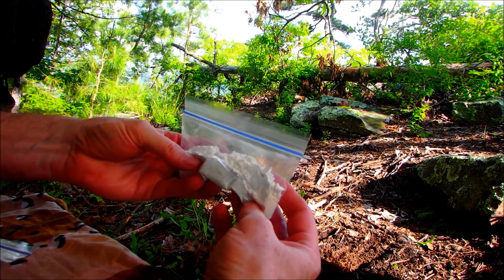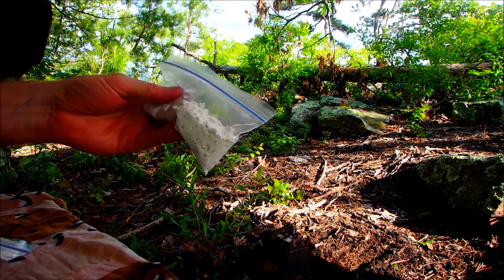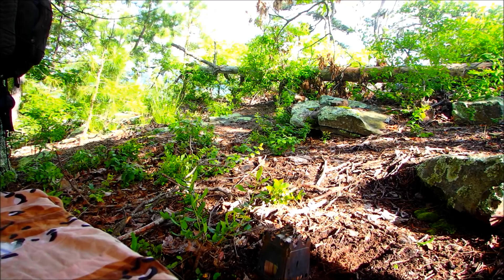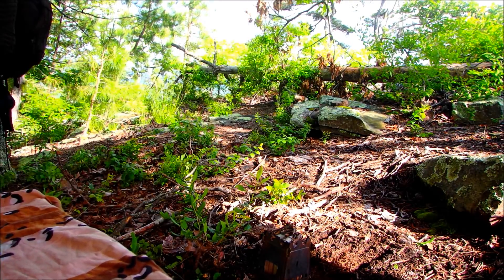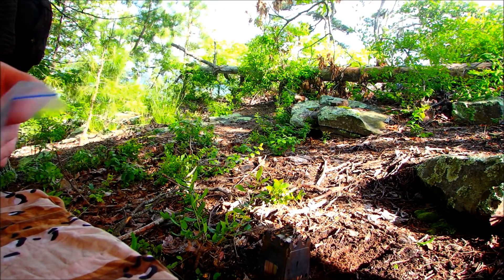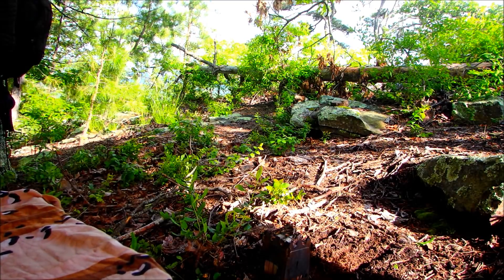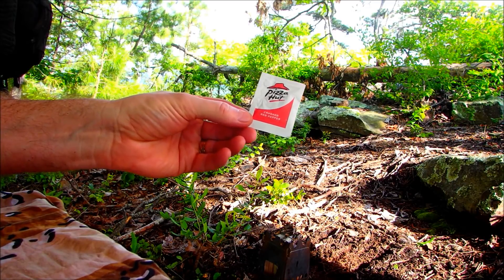So I have what's going to be my pizza crust and some sauce. Some pepperonis — got to have pepperoni pizza. A little bag of Italian spices, pizza spices. Some good cheese to put on. And I guess the last thing, the topper, is some crushed red peppers.